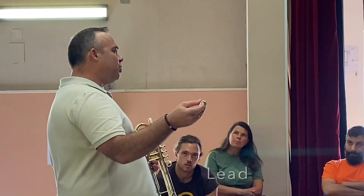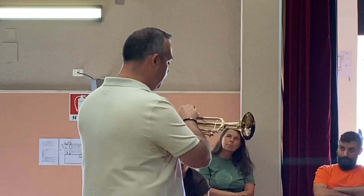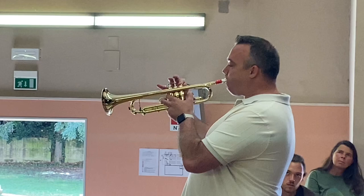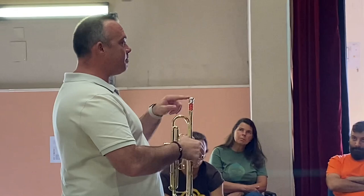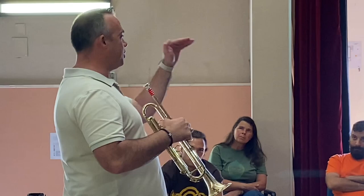So, it's very shallow. This is what I use, really, for most of my lead work. And it's very bright. And it's really zingy. And with this mouthpiece, you want this trumpet or the sound to sit over the top of the band.